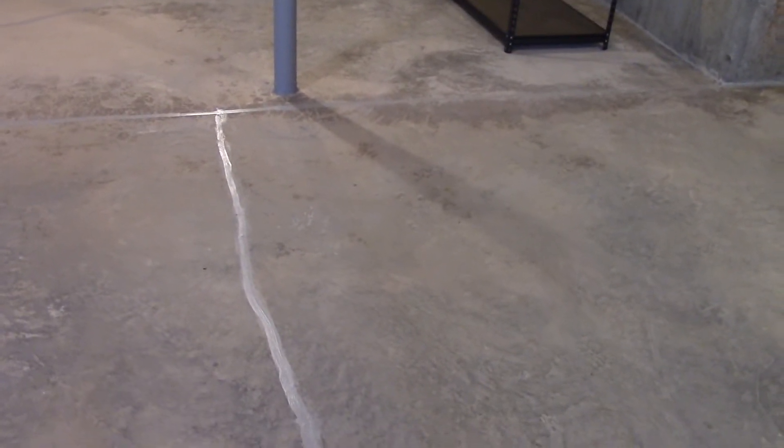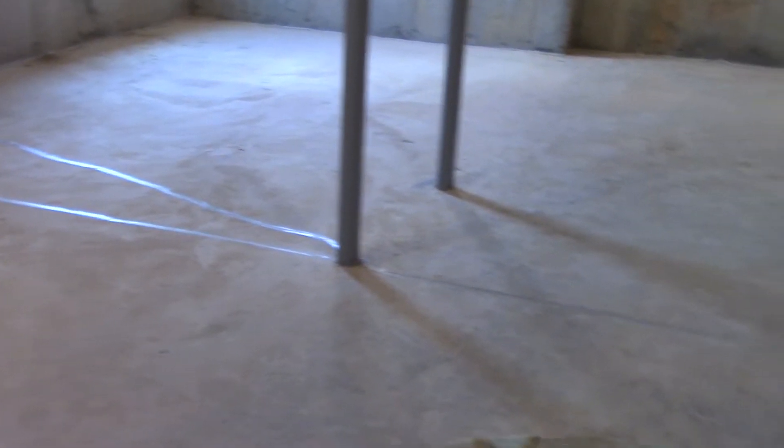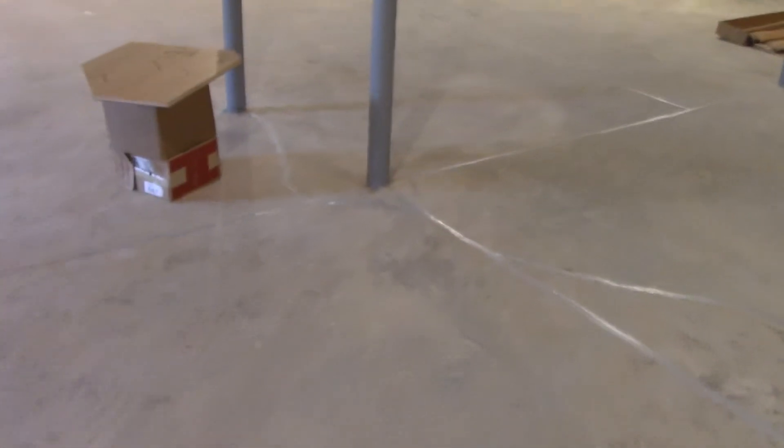They used polyurethane caulk on all the seams and cracks on the floor, because it settles over time. It's been about a month later and I don't see any cracks in the caulking whatsoever, so that's good. These were just natural seams in the floor, but they still seal those just to be safe.